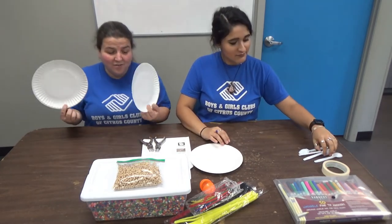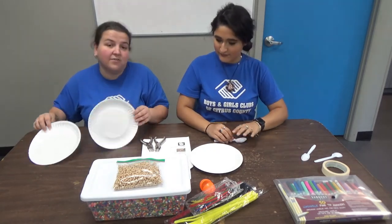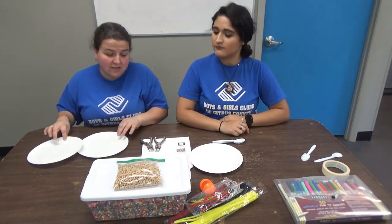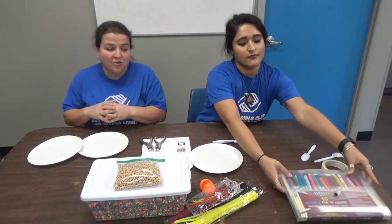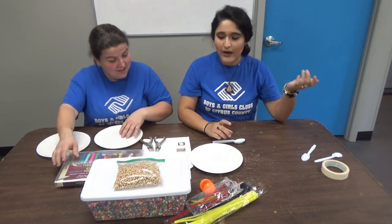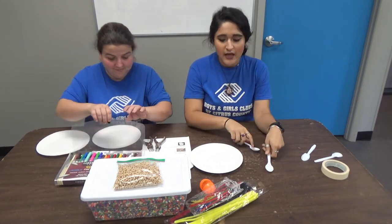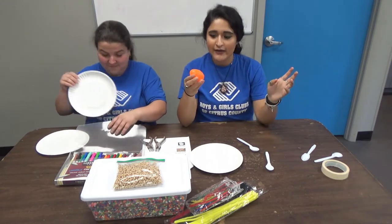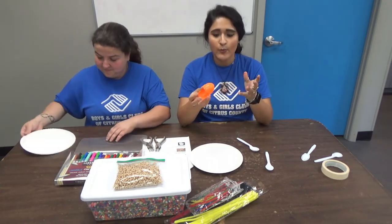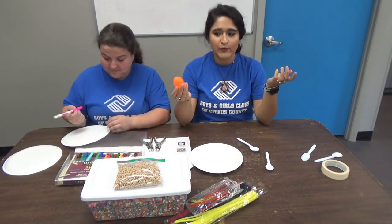For the tambourine, we get two plates — we are going to decorate them before we do anything else, and then I will continue to let you know what to do from there. For the maracas, I'm gonna take two spoons and then I'm gonna take an Easter egg, so if you have any Easter eggs at home that you have laying around and that are okay to use, definitely grab one.